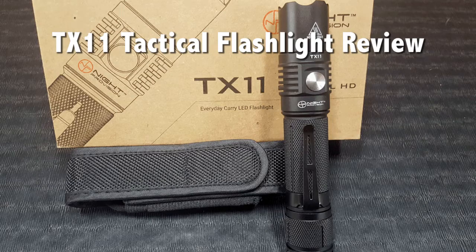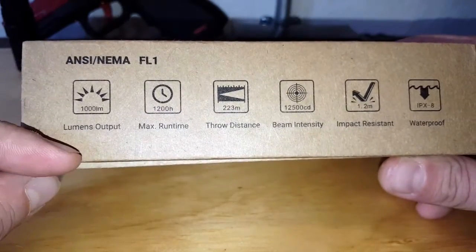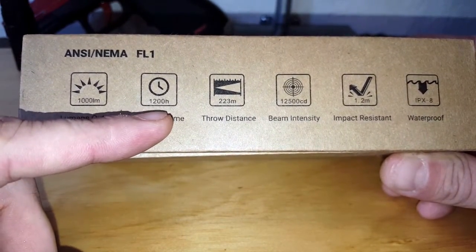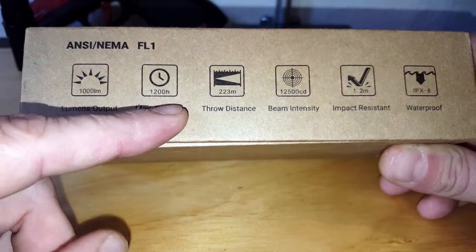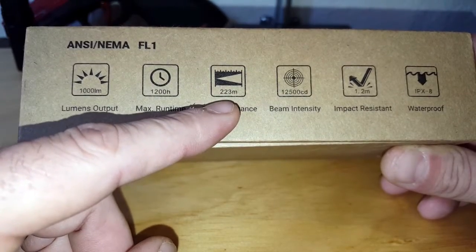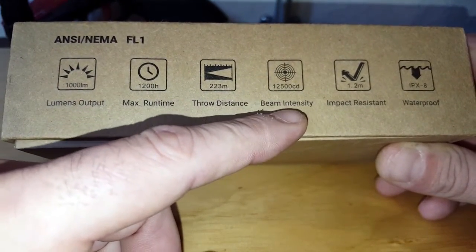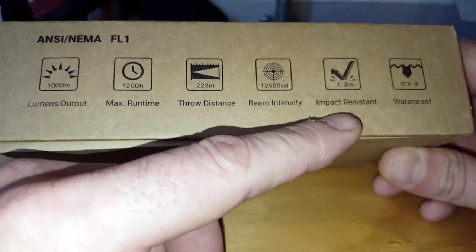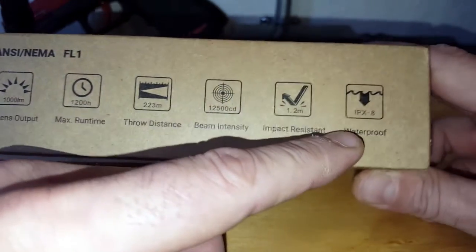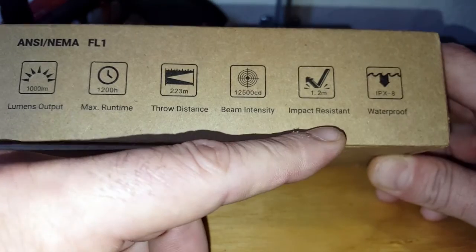First thing off is the packaging. Very nice box here, and it even has some of the specs. It is 1000 lumen, which is very powerful. Runtime of 1200 hours depending on your setting, and there are six total settings. The throw distance on the beam is 223 meters, the candle intensity is 12,500, impact resistance up to 1.2 meters, and IPX-8 waterproof, which is excellent.